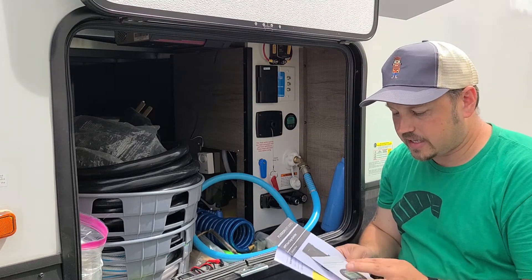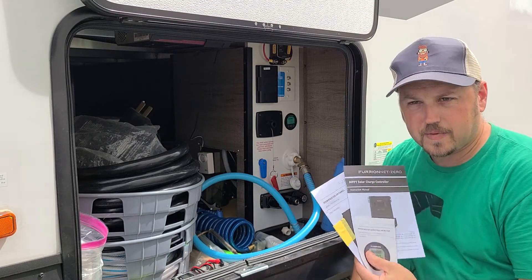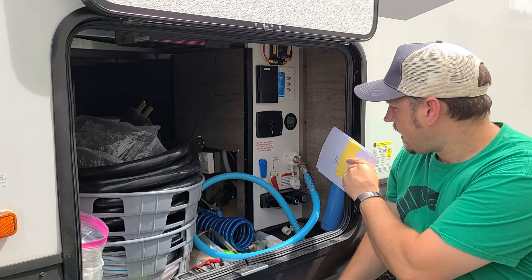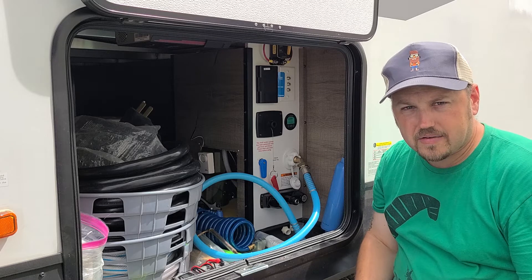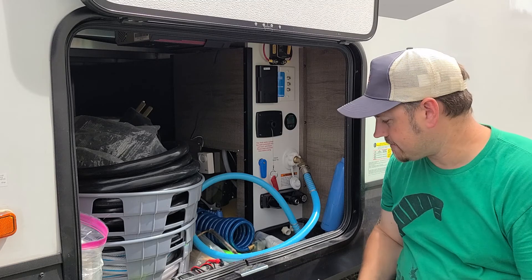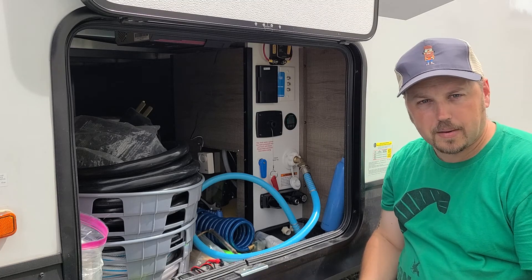Hopefully, if you get a chance, pull out those three booklets, take a look at them, play with your meter and battery monitor, get everything set up, and that gives you better accuracy for monitoring your batteries. Happy camping!